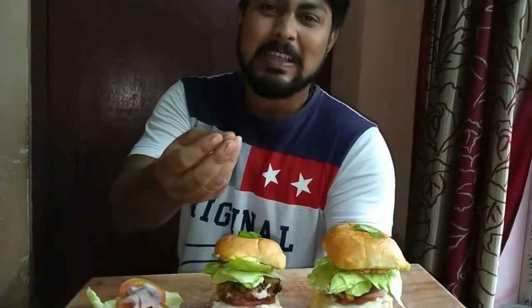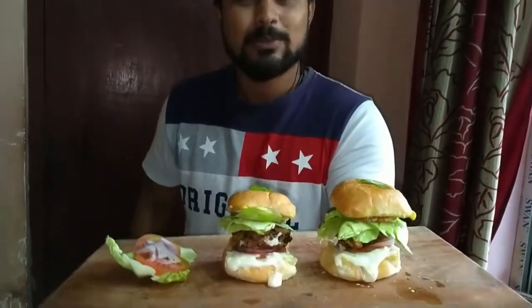If you like this, please like and share it. Please subscribe to the channel. Thank you for watching.